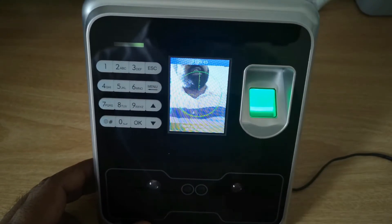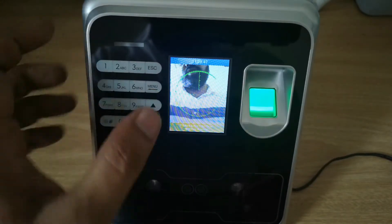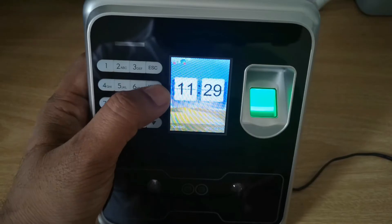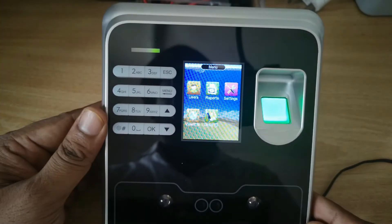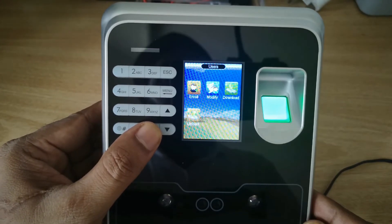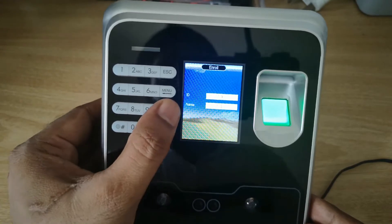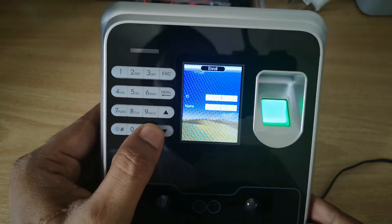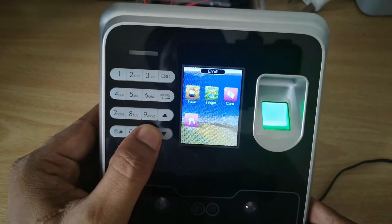Once powered on, you can see the device starts scanning the face. It has a fingerprint scanner and camera for face scanning. To register a user on the device, go to Menu, then go to User, press OK, then Enroll, press OK. You can choose your ID — change it if needed — then press OK.